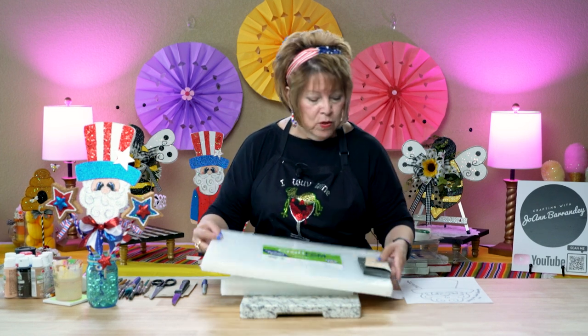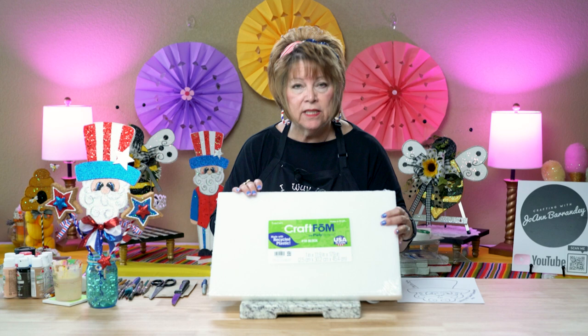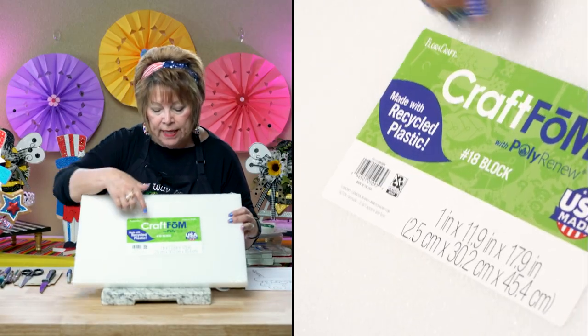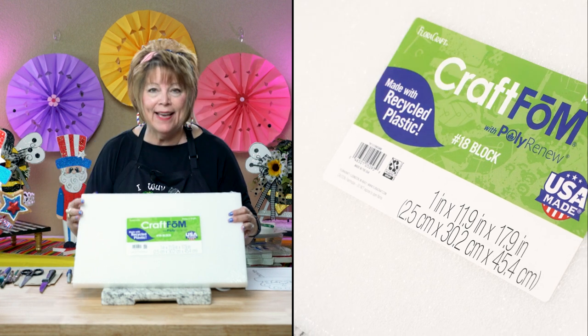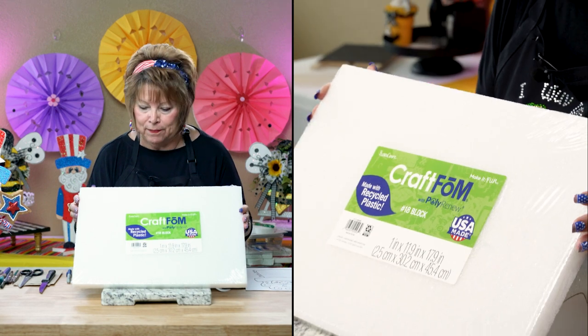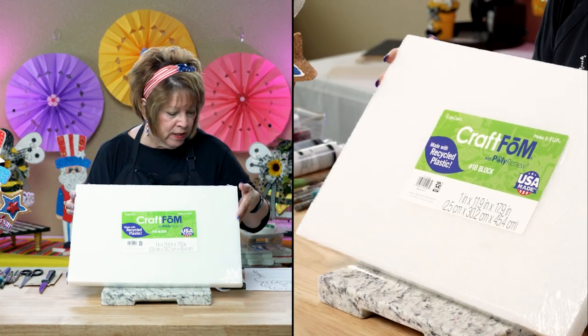I'm using the styrofoam that I picked up at Walmart. It is a 1-inch craft foam, number 18 block, and it sells for around $5 and something — it keeps going up. But anyway, that's what I'm using today.